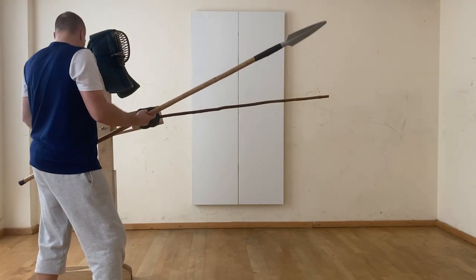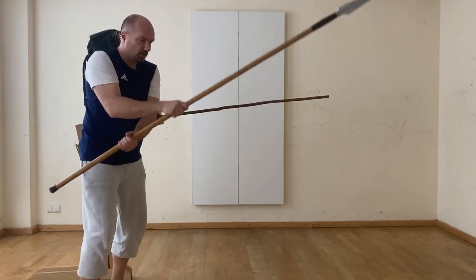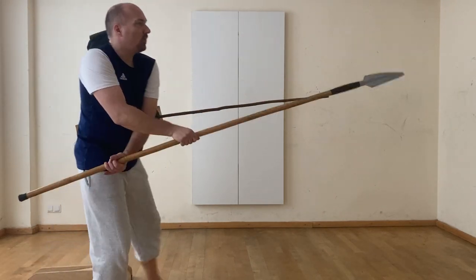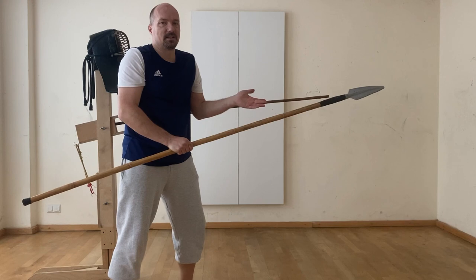Or maybe this should be like a position we know from the quarter step of Zachary Wyatt, but holding it shorter. So this could be like: I did a thrust and I come over here with a cut, or I came in with a parry and I want to thrust forward like this. That would make some sense.